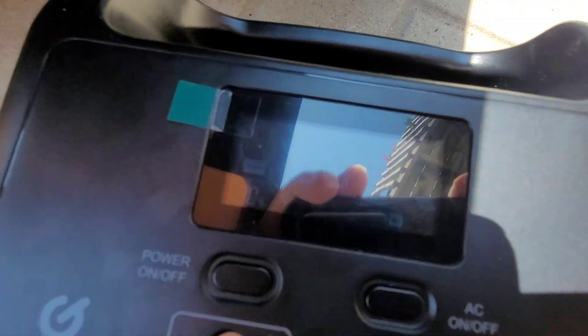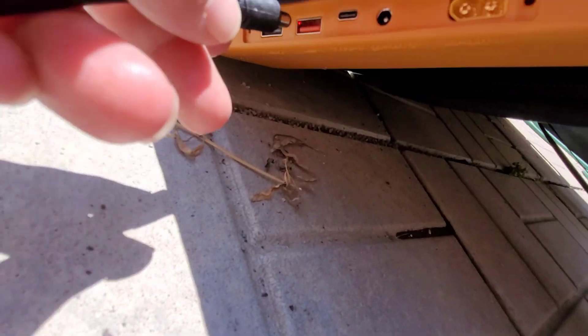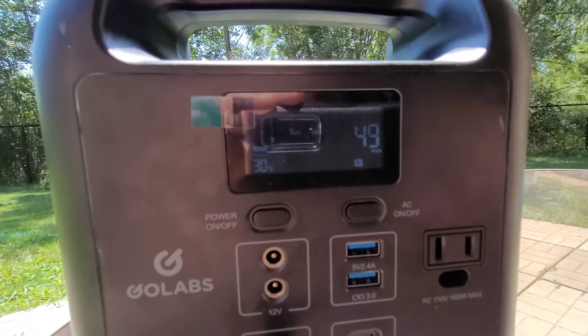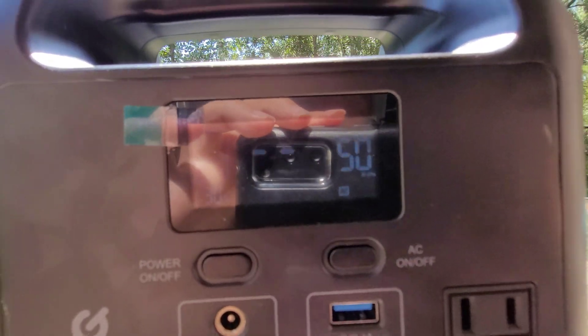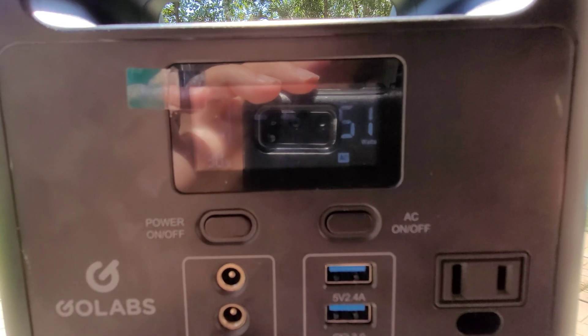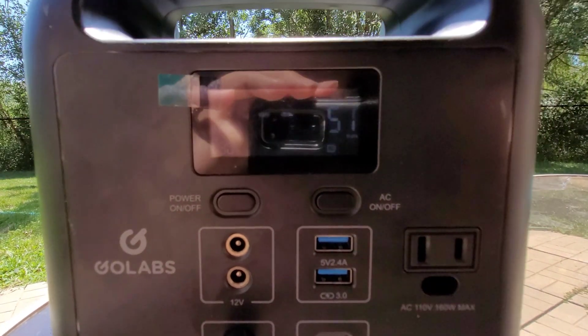Let's see if we can see the screen on the battery pack. Okay, plugging it in — let's see what the wattage is. We're getting 50 watts, and that's probably the maximum this battery pack can take.